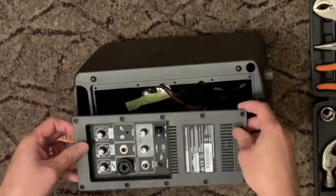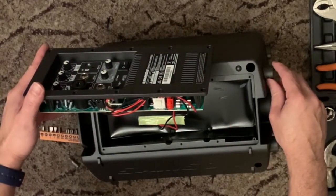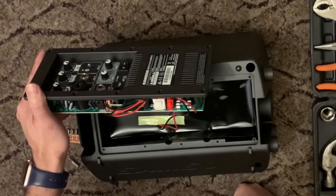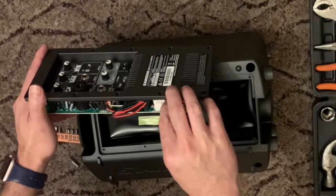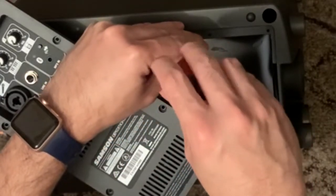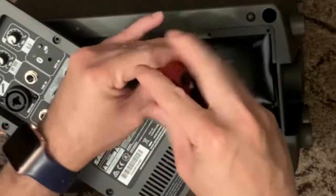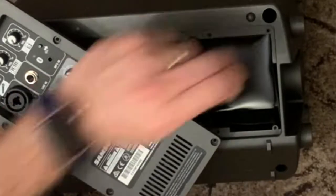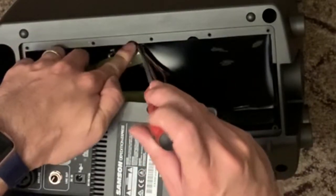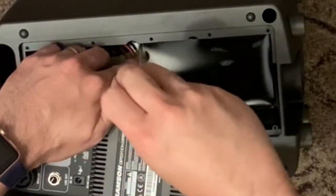Gently lift this up and just be careful because of the wiring — check everything and figure out how to remove it. There's a safety covering with another four screws, which are a bit bigger than the previous ones, so you might need to swap to a different Philips screwdriver.